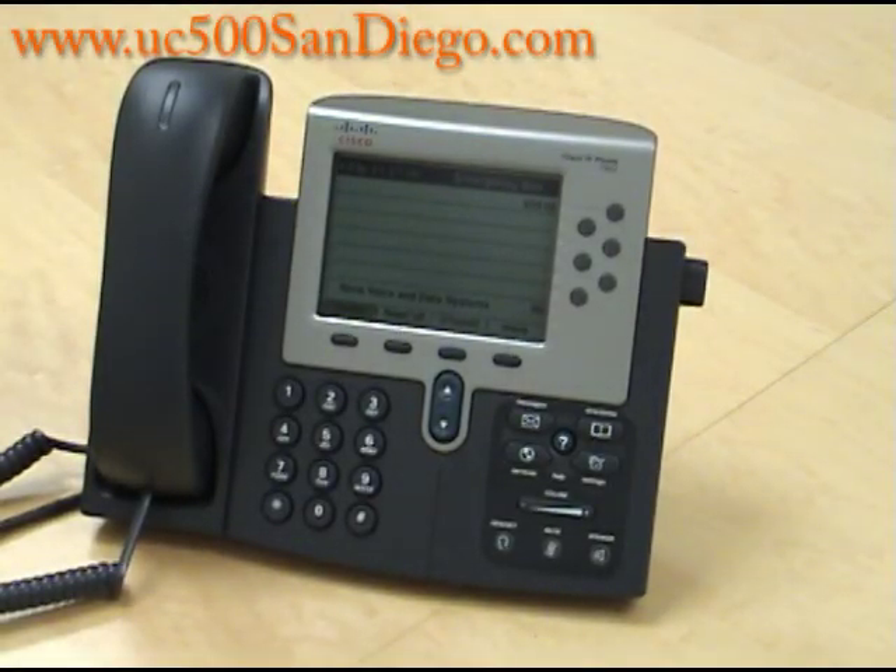Hi, this is Christine with Nova Voice and Data Systems. Our website is www.enova.us and today I'm going to show you how to use the Do Not Disturb button on the Cisco IP7962.